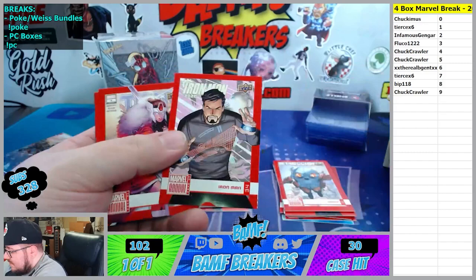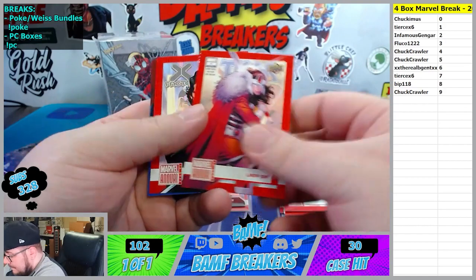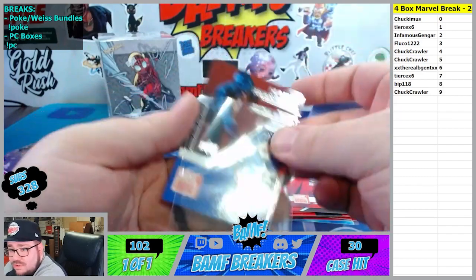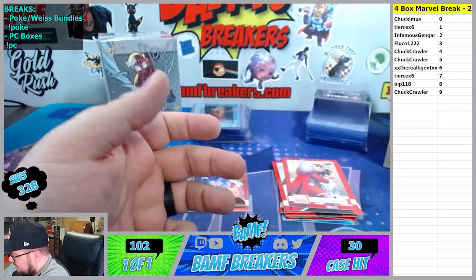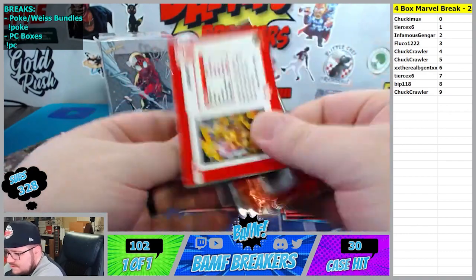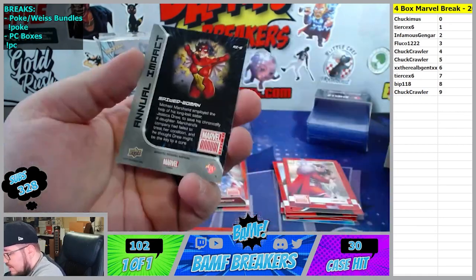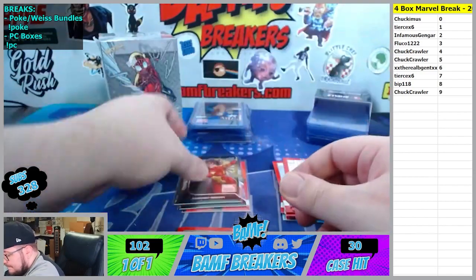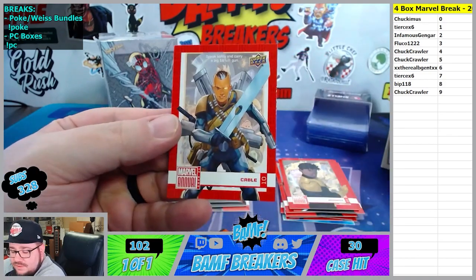Oh Iron Man - let's get it. Iron Man 4 spot. Sif, North Star, and Humble Beginnings Captain America going to the one spot - there you go Tears. Cool thing about this Marvel Annual is sometimes I don't see some of the inserts in the first box, and then the second box I'll see a couple that we didn't see last time. We got a lenticular I think. Annual Impact sixth spot going to Ruby Gent. Sunspot at the 8. Cable at the 0 spot - Young Cable, Chuck.